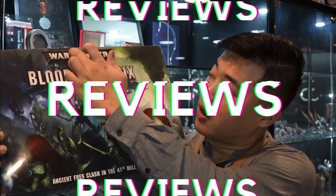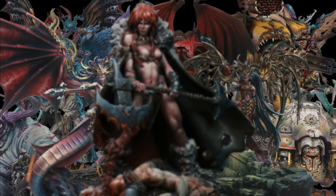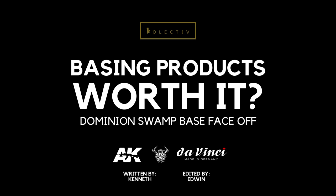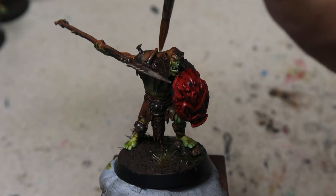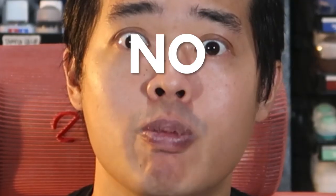In today's video, I'm going to show you how to mass produce swamp bases for Age of Sigmar Dominion. Welcome back to The Studio Collectors. All of us at The Studio are now in full swing painting Dominion — the Kruleboyz Guard Rippers as well as the non-metallic metal Stormcast Army with Scary Mini Painter. But we have a problem right now: we have no bases.